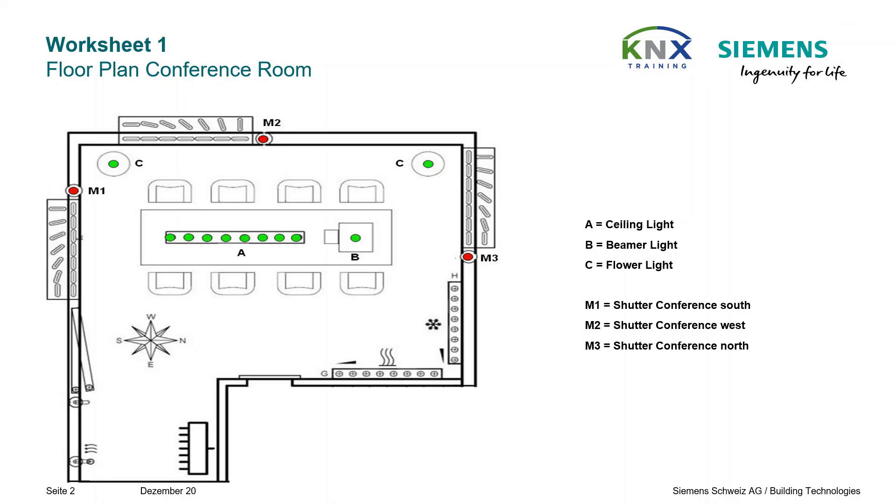In this room there are three lighting groups and three solar protection devices — here we have Venetian blinds. Later we will also add, if there is enough time, the temperature control, which is optional for the basic course.